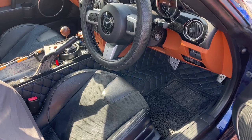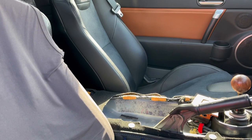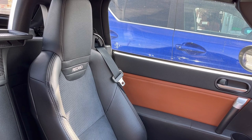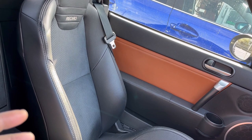Now I'm going to show you my Recaros in my NC1. They actually look very similar to the regular NC2 seats — the only difference is they've got a bit higher bolstering on both the seat cushion and the backrest, so it holds you a little better. But it's not so high that it makes it difficult to get in and out of the car.